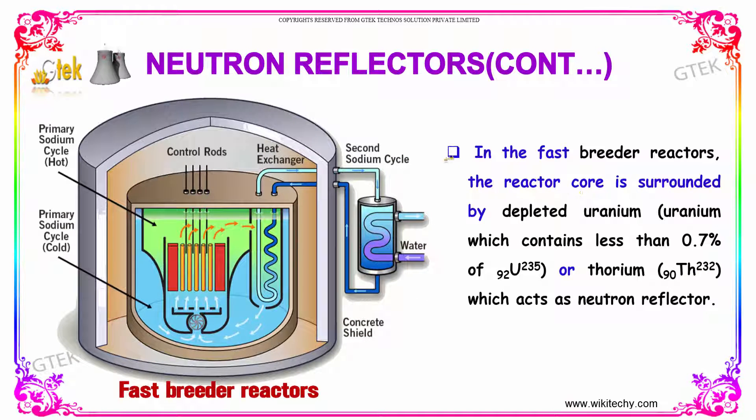In the fast breeder reactors, the reactor core is surrounded by depleted uranium — uranium which contains less than 0.7% of uranium-235 — and thorium-232, which acts as the neutron reflectors.